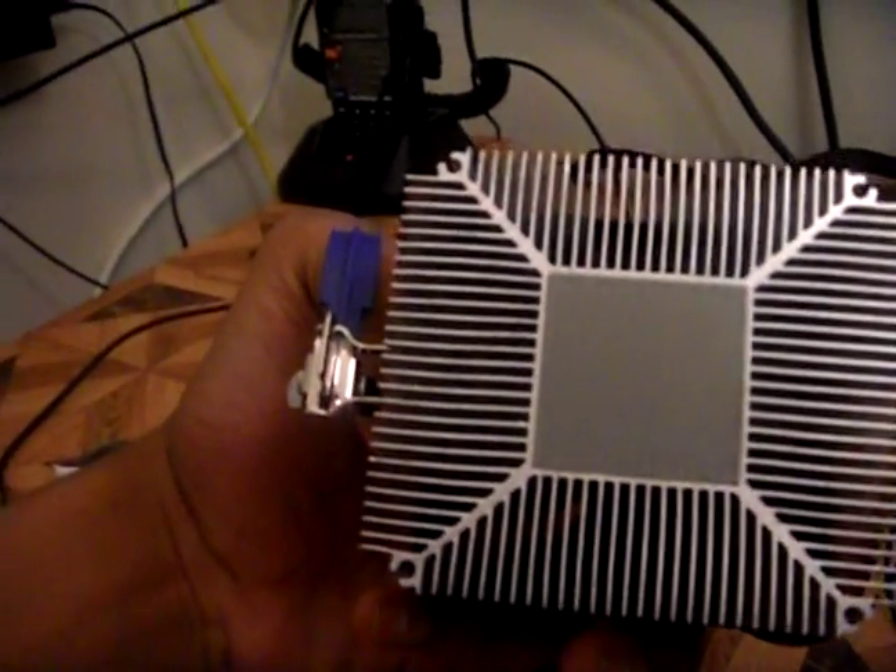I think it came with thermal paste on it — there's just a regular silver slug on it. I guess that's a little bit better. It says it has thermal paste included, which is cool — I didn't know it said that on the box. I was looking for a tube because usually thermal paste comes in a tube, but it didn't. That's really cool — I didn't have to order thermal paste separately.